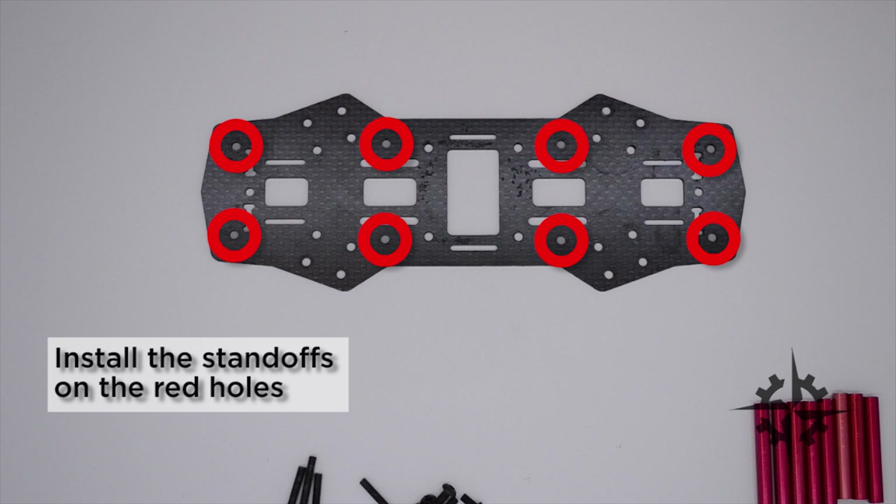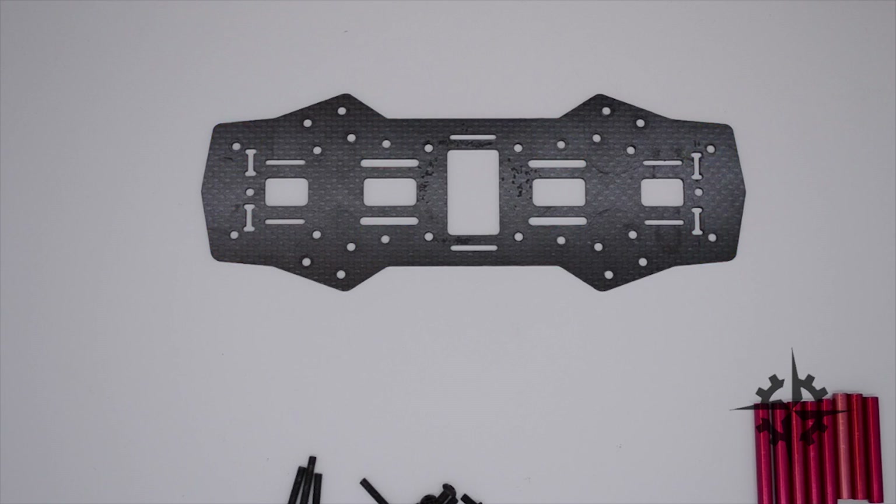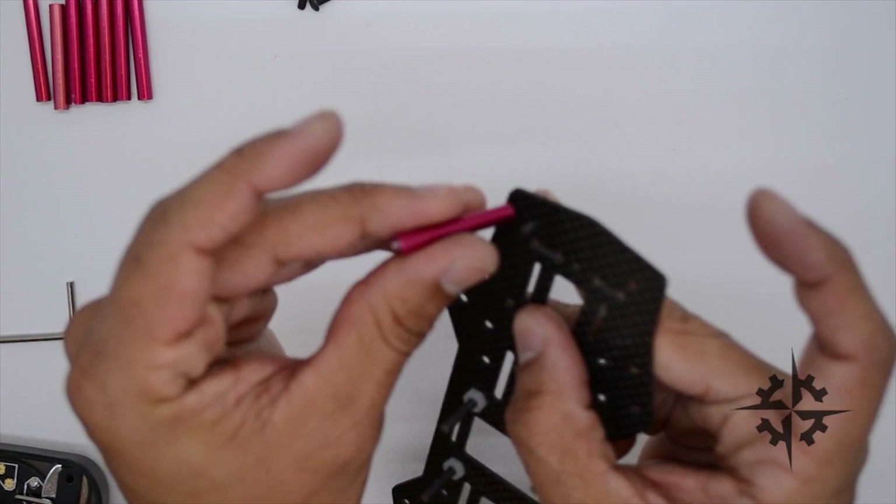The next step is to install the standoffs on the red holes. I'm gonna be using M3 by 8 millimeter screws.